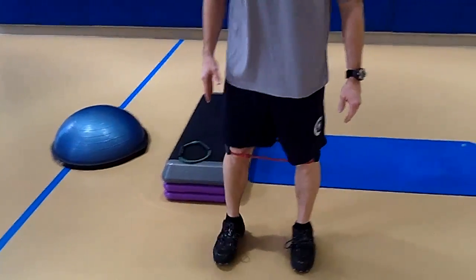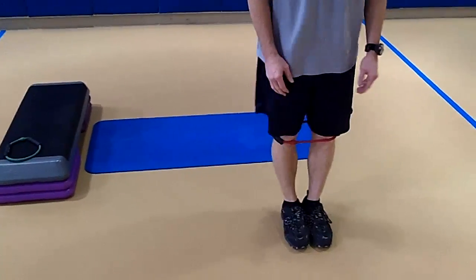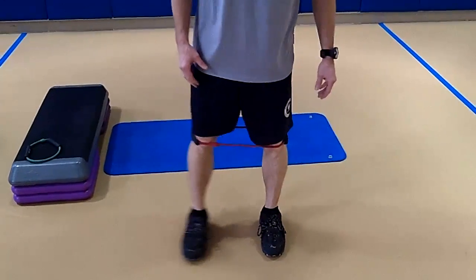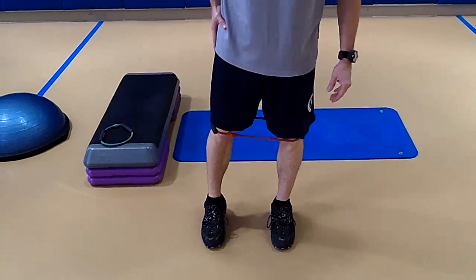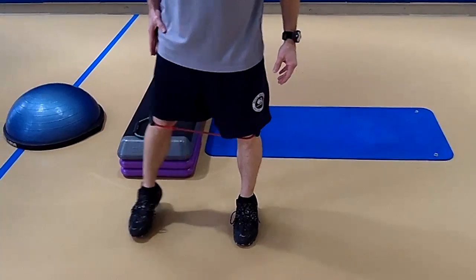As you come back, the tension never releases from that tube. We're not coming in like this — we're keeping the tension the entire time. The muscle in my right leg right now is working to pull the tube out, and the muscle in my left leg is resisting the tube pulling back in.